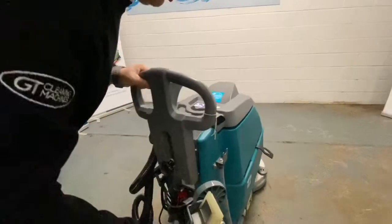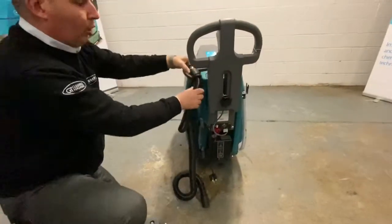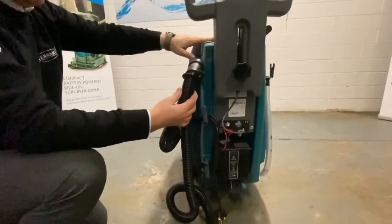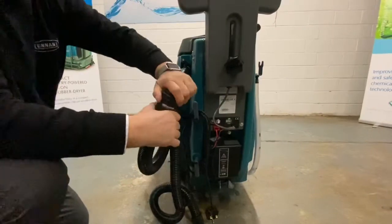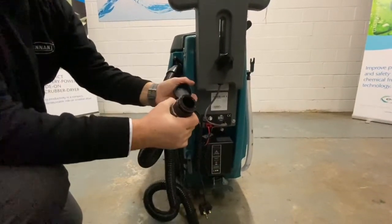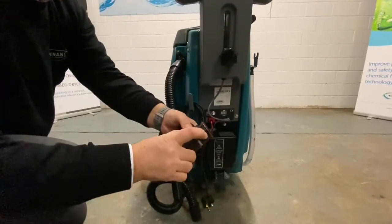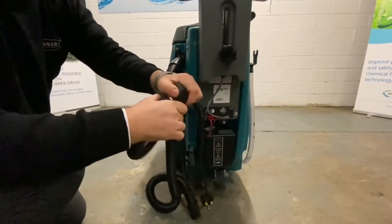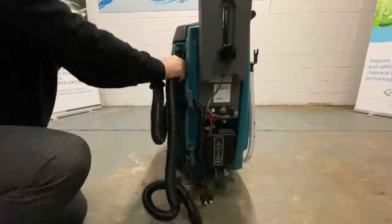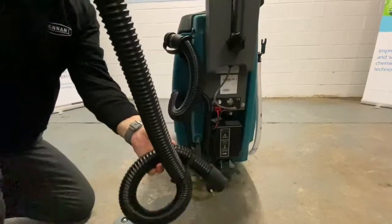On the back of the machine, we've got your squeegee bar, which we'll put on in a second. We've got your discharge drain hose for emptying the recovery tank, and that's a twist off. We've got two wee locking lugs here. If you're emptying the machine, don't just throw the hose onto the ground — there's a good chance these will break off and it won't let you seal the cap again.